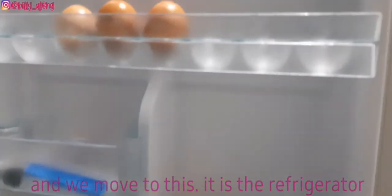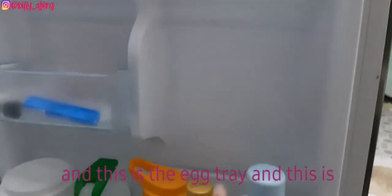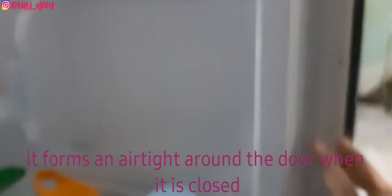This is the refrigerator. This is the egg tray, this is the door shelf, and this is the door gasket. It is a flexible seal that attaches to the outer edge of the refrigerator door and forms an airtight seal around the door when it is closed.